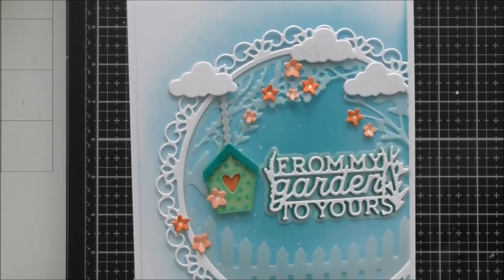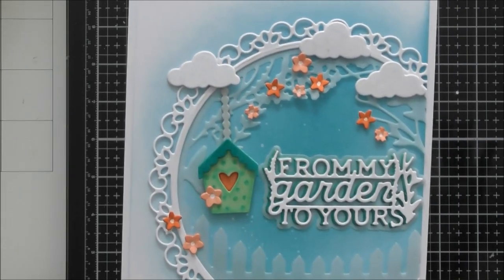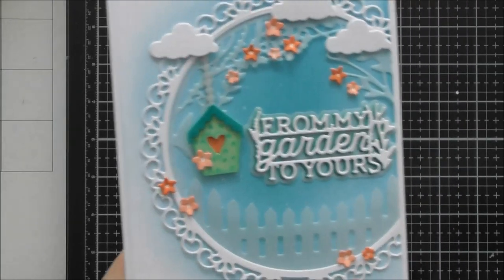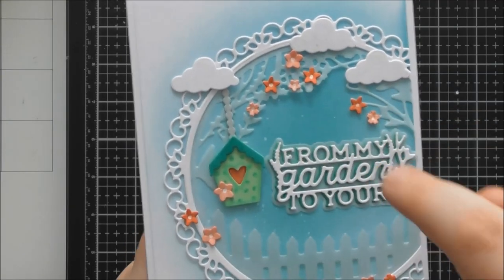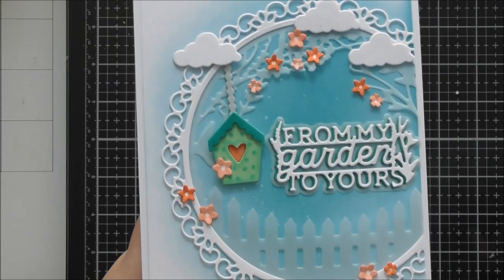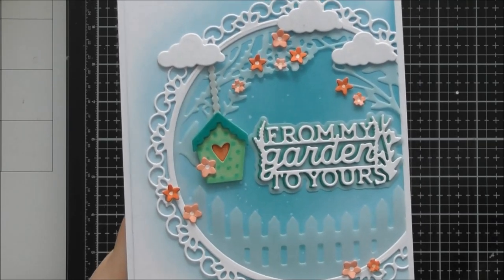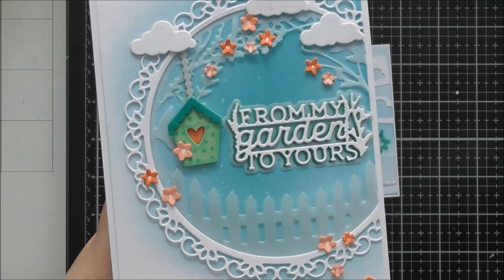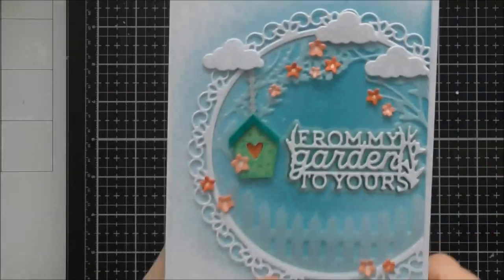All five flowers on this die are different, so if you have both this set and the Tonic Craft Kit with the window die that also had lots of little flowers, you can cut them both together and mix them on either project. I love that you get five flowers instantly from one die pass. Cut them from white card to colour as you want, or if you don't have alcohol pens just cut them from multiple different colours of cardstock and you've got all sizes and colours ready. It's a small die you can bung onto your plate when cutting something else and build up a whole bag of flowers.